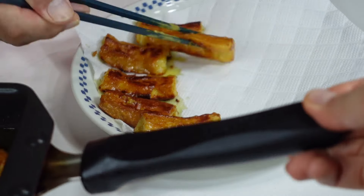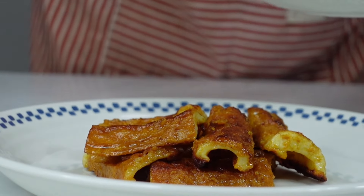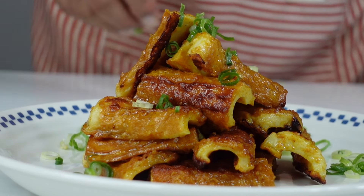本当に美味しくなります。じゃあ裏側を見ます。ちょうどいい焦げ目です。これでいいです。はい、タンドリーチクワ、できました！